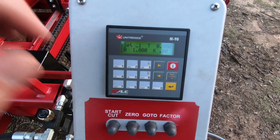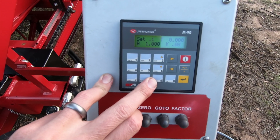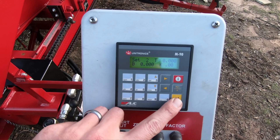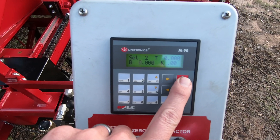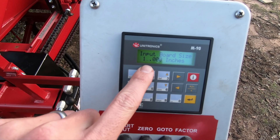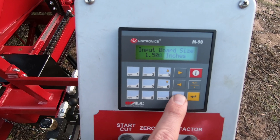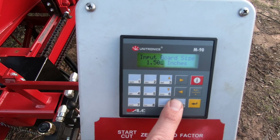There are five presets for board settings and then six through nine are our cant settings. When I want to go in and add a preset, we're on preset one. I'm going to change it to set two. The yellow button is our enter button and that will change it. The red eye is our input or edit button. It's going to ask us for our board size. Let's do inch and a half. The enter button moves the cursor across the decimal — it is in decimal format. So for inch and a half, we're going to go 1.500.